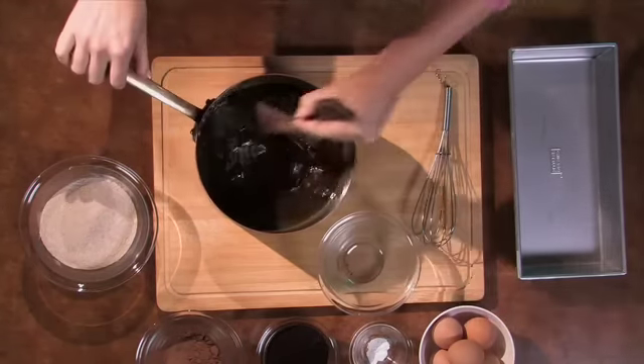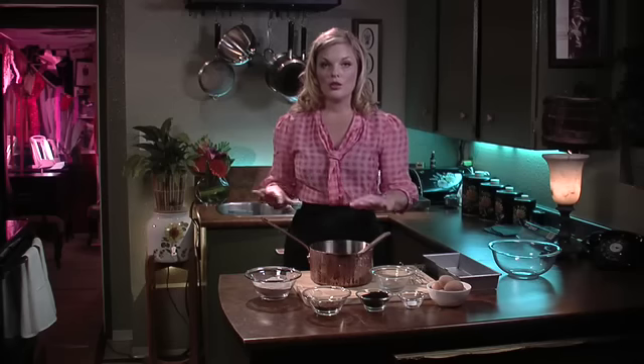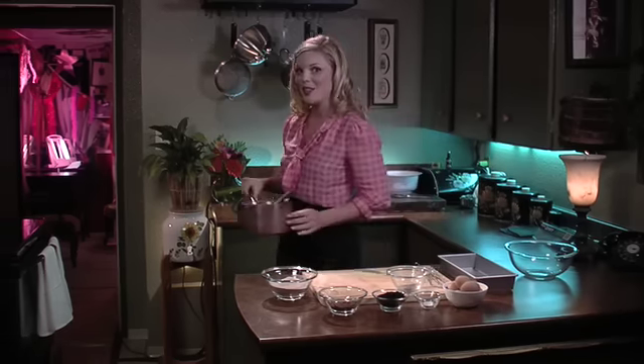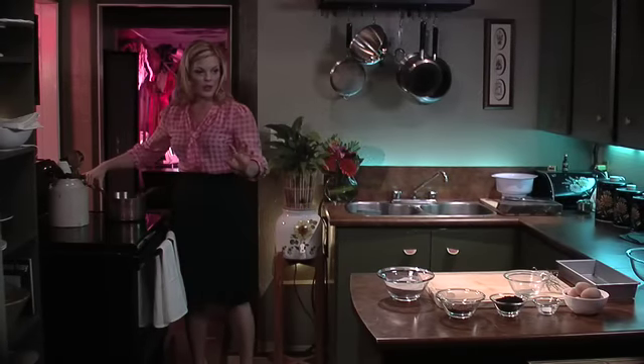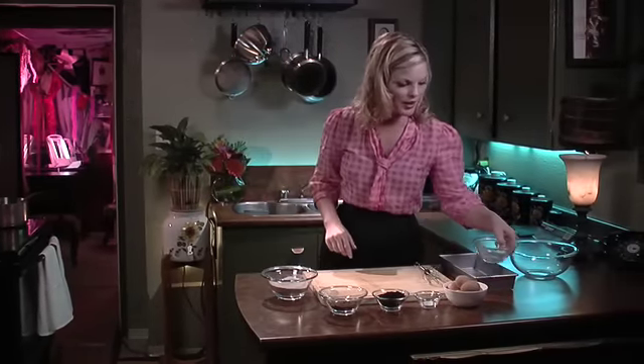We are just gonna add the chocolate into the butter — that's seven ounces of chocolate. I'm gonna put it back on the stove on low to slowly melt. Chocolate is temperamental. It's like women — you have to heat them up or cool them down just right. So you wanna put it on a really low heat. And once the chocolate starts melting, turn the heat off and let the warmth of the butter melt the rest of the chocolate. That will go back on the stove.